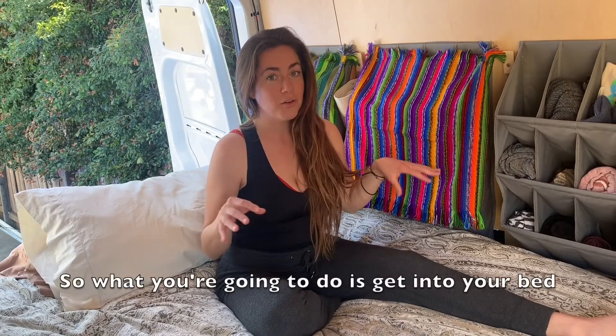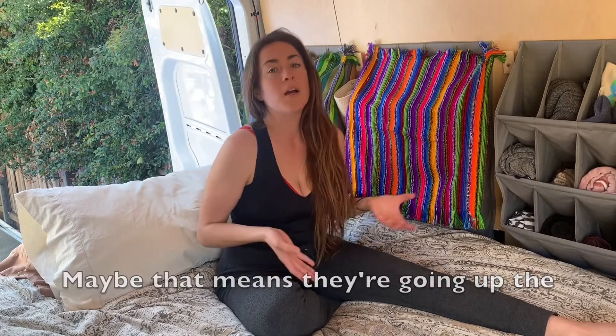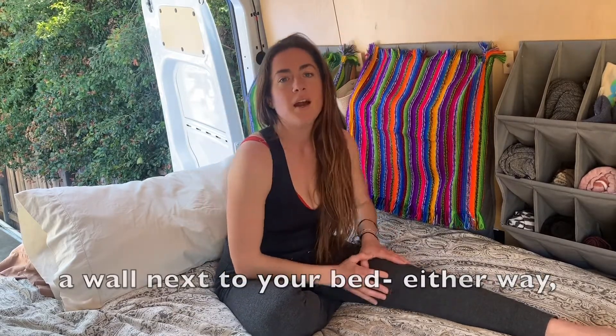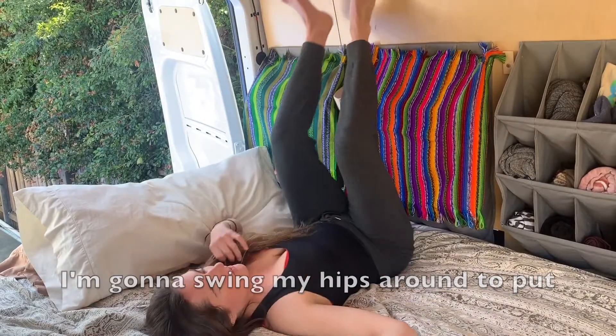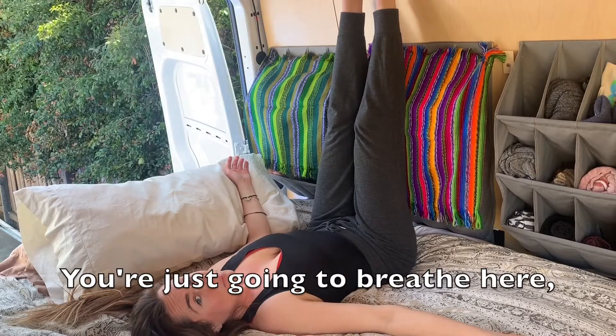What you're gonna do is get into your bed and then put your legs up the wall. Maybe that means they're going up the bedpost behind you, or maybe there's a wall next to your bed. Either way, lift your legs up. I'm gonna lay down on my bed and swing my hips around to put my legs up the wall. And you're just gonna breathe here.